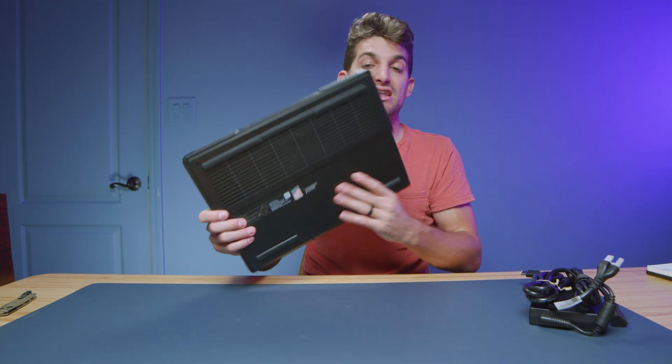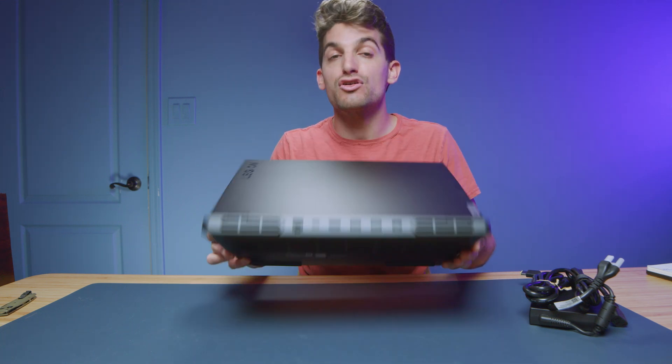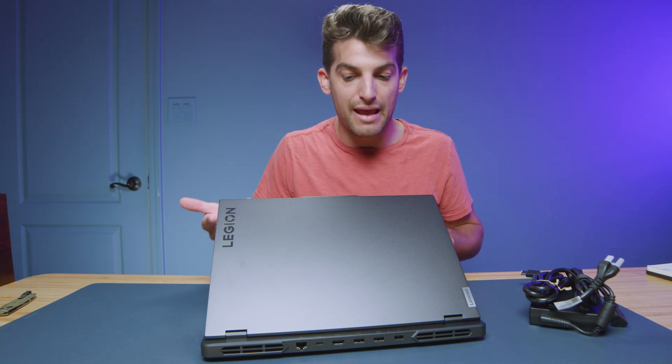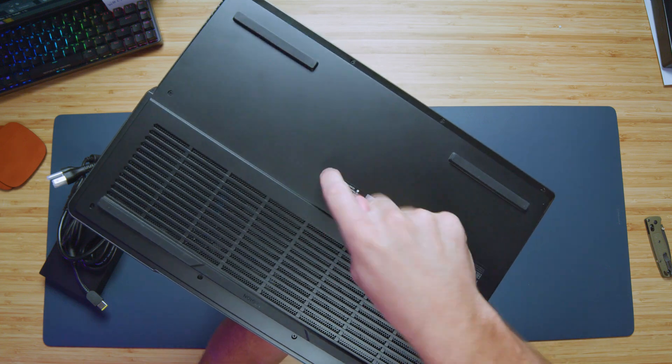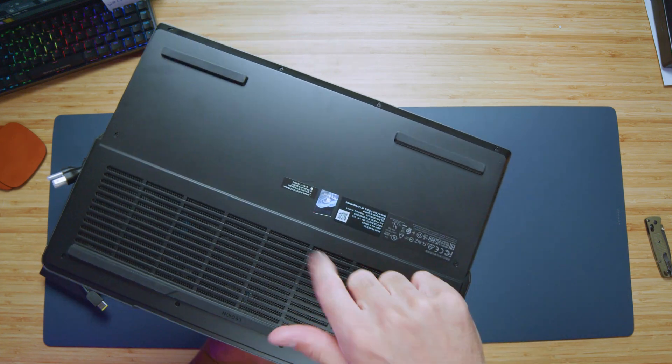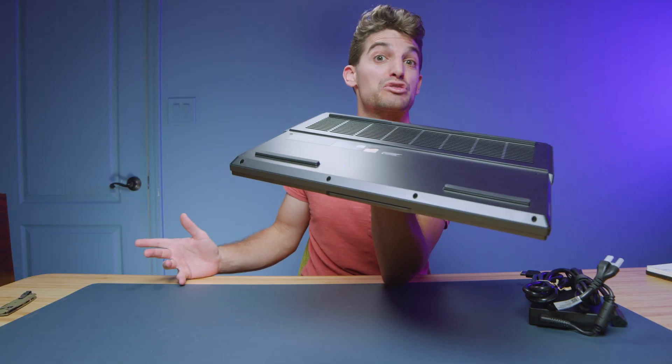Each model gets substantially better build materials and more performance. As I mentioned in the Pro 5i review, we have an aluminum top cover, a plastic keyboard deck, and a plastic bottom cover. If you want the full aluminum keyboard deck and aluminum bottom cover, you should go with the Legion Pro 7 series. The build quality is good — the top cover does well on a tap test, but the bottom cover gets that rattly plastic sound, though it's much better than something like an Acer Predator Helios.